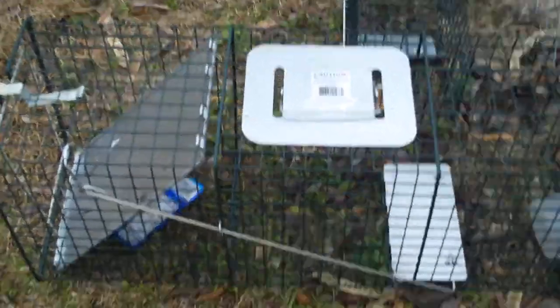I caught a possum in it this morning. I'm going to upload that video in a little while. I don't have to set it up right now because I have a tuna right there and I don't want it to go bad yet, so I haven't opened it.